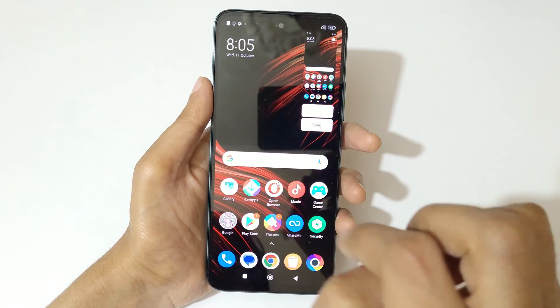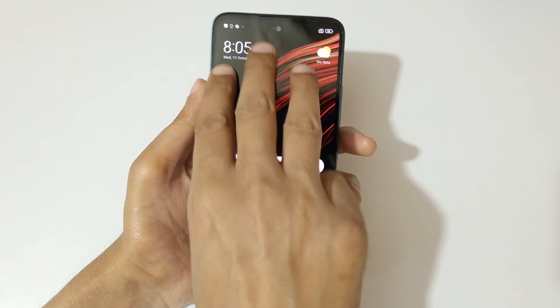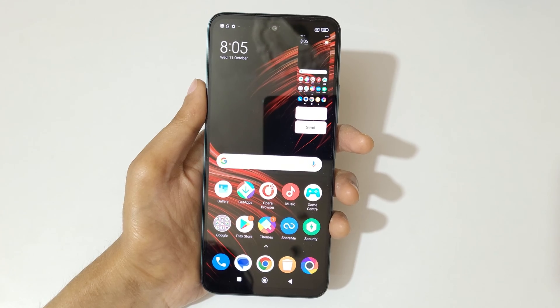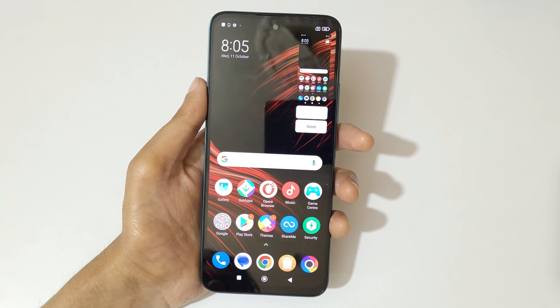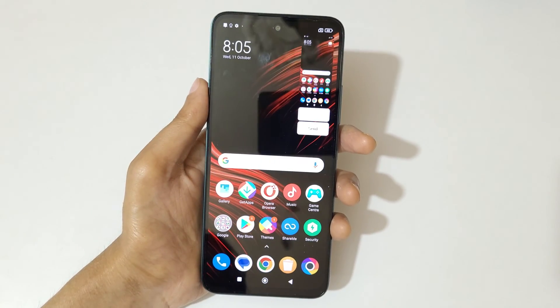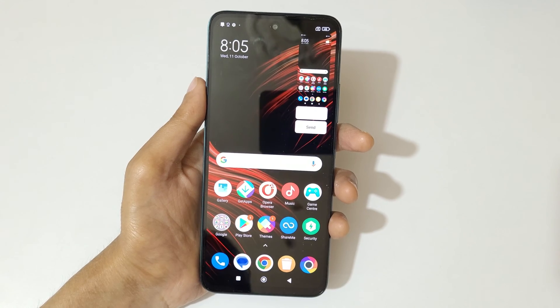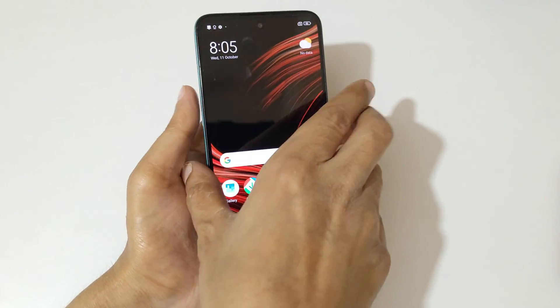Tap over there and again swipe down three fingers to take a screenshot really quickly like this. You can see this is a really easy method to take a screenshot in the Poco M6 Pro 5G smartphone — just swipe down your three fingers to take a screenshot really quickly.